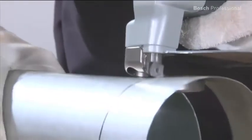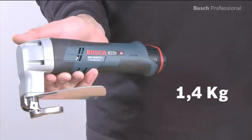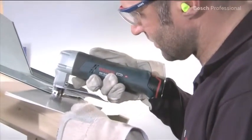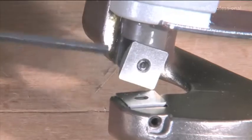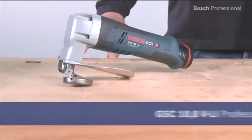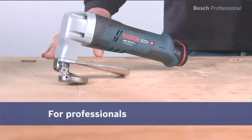Thanks to its low weight of only 1.4 kilos and its compact design, this cordless metal shear guarantees low fatigue and comfortable working. The reversible blades with four cutting edges are extremely economical. Experience for yourself the GSC 10.8 VLI Professional Cordless Metal Shear — four times faster through metal with zero effort.